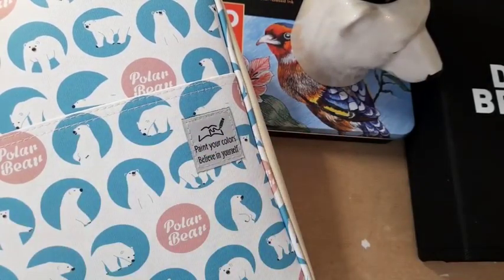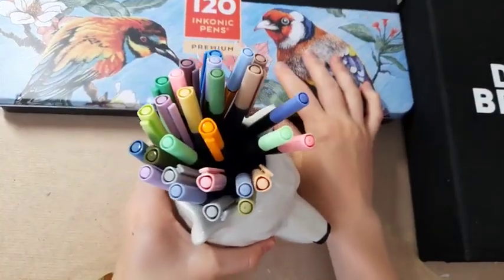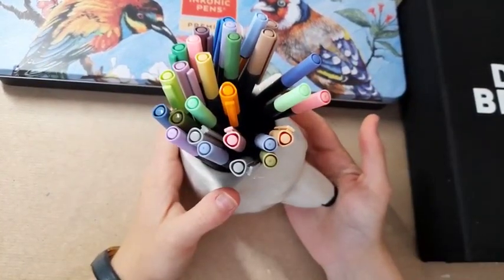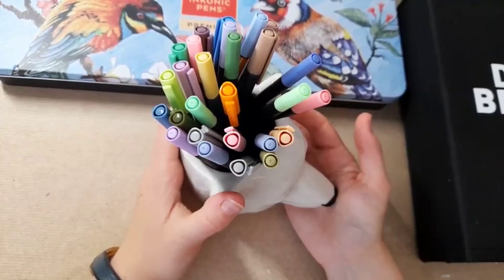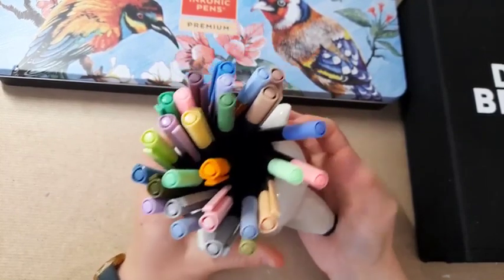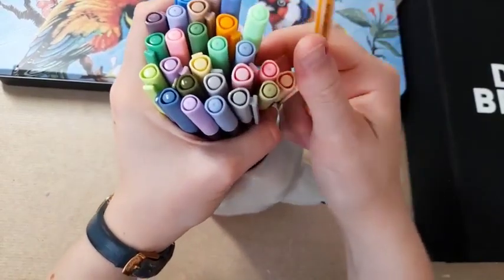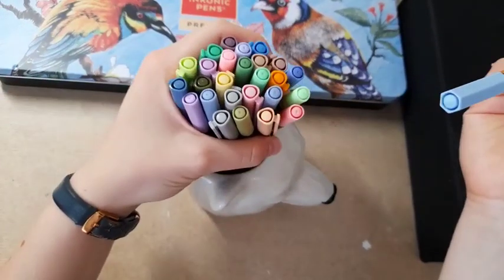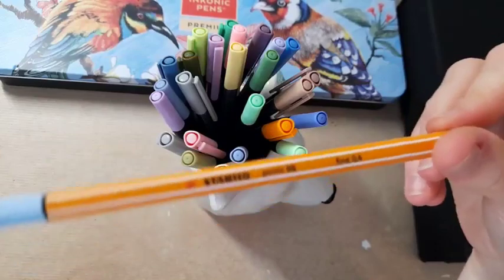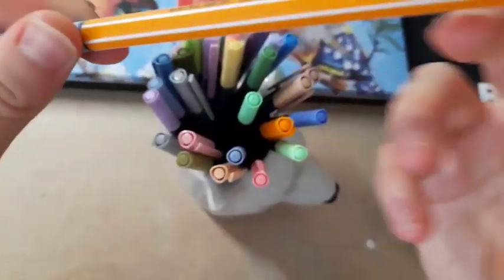So what fineliners do I have? I started with just Staedtler fineliners — I had a 20-set for school. I was kindly gifted the six-set of pastel Staedtlers and also an eight-set of Stabilo ones. I don't have many of the Stabilo ones in my pot right now — I tend to keep my most-used fineliners there, which is why they're mostly all light colours. The Stabilo ones are 0.4mm, but personally I find the Staedtler ones a bit easier to use because of their shape.